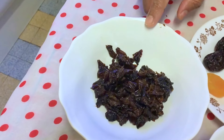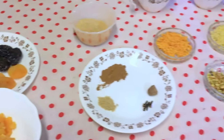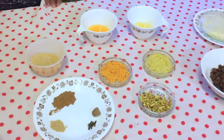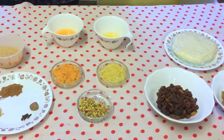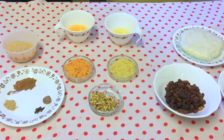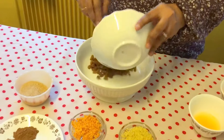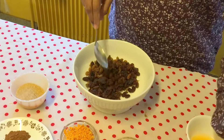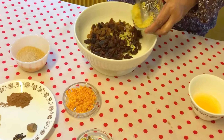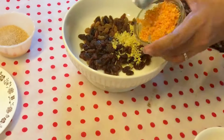Let's start by mixing all the ingredients first, then we will roll out our pastry and fill the mince pie. We'll put all the ingredients in a bowl — peel of lemon, peel of orange.